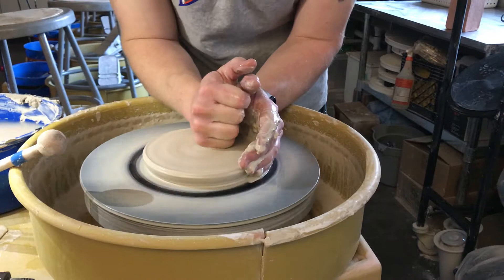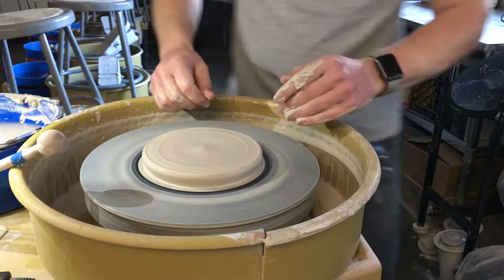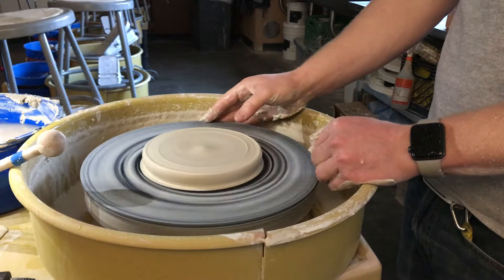That's an air bubble, by the way — that means I didn't do a good job wedging. Centered to be low and wide.